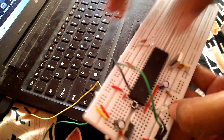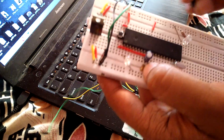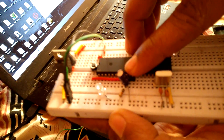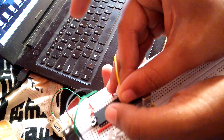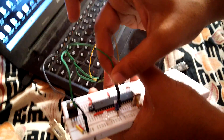I am going to connect my USB to UART ground and VCC pins accordingly. In the 8051 microcontroller, the TX and RX pins are the 10th and 11th pins respectively — the 10th pin is the RX pin and the 11th pin is the TX pin. I am connecting a male connector here. The RX pin of the USB to UART goes to the TX pin of the 8051 microcontroller, and the TX pin of the USB to UART goes to the RX pin.